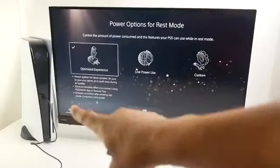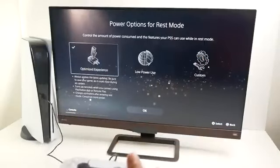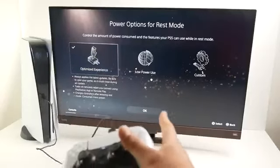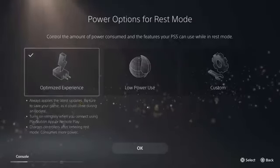Power options for rest mode — this is a bit interesting. If you want to take full advantage of the fast startup times, choose the default optimized experience. There's also a low power use option, but your startups are gonna be slow. Or you can make your own custom settings.